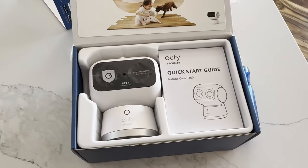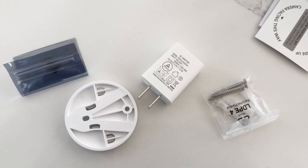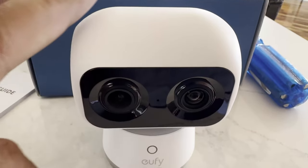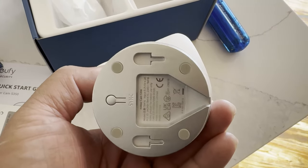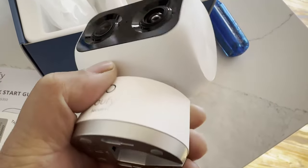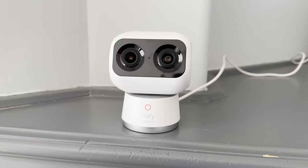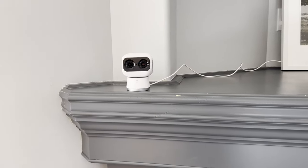Let's look at the first one, the S350 Indoor Cam. Here's what you get out of the box — you can wall mount it or surface mount it. You get a USB-C cable and a USB-A cable. The setup is super easy. There's a wall mount that attaches to the bottom. The side has a speaker so you can speak through it, and there's a micro SD card slot on the back. Plug in the USB-C on the bottom and you're good to go.